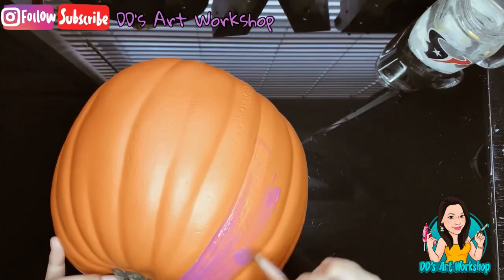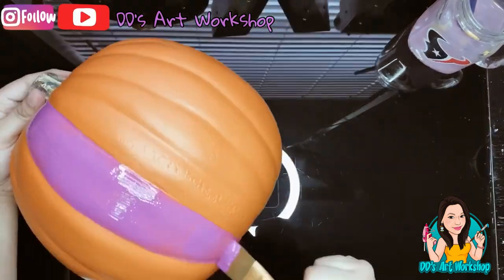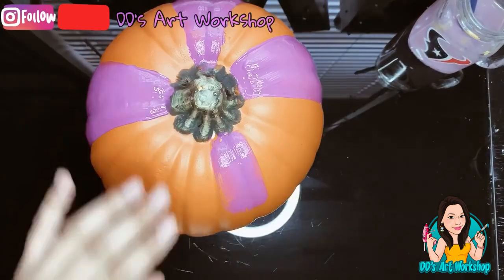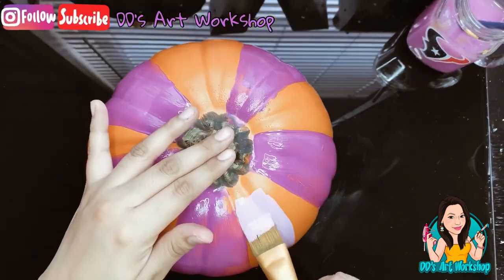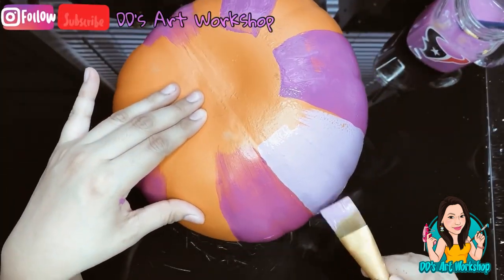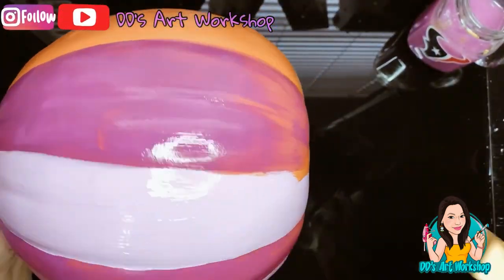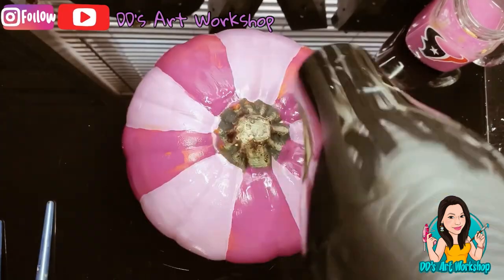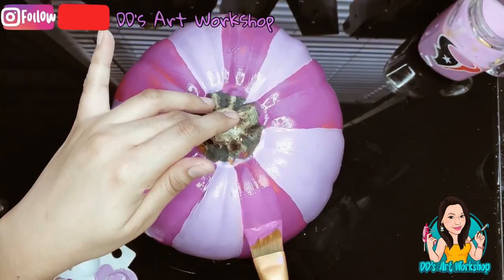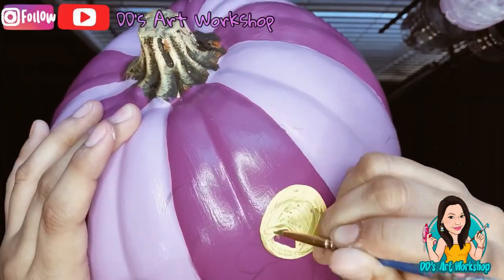I started off by painting a plain pumpkin — you can get this pumpkin at Michael's or Hobby Lobby. I chose two purples that match Cheshire Cat's fur, alternating one darker purple and one lighter purple. I blow dried my pumpkin so I could go ahead and proceed with a second coat.